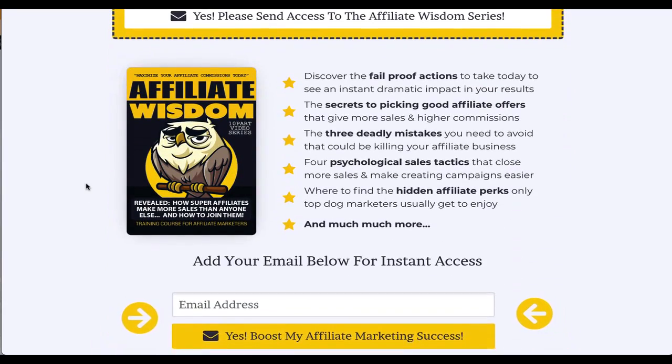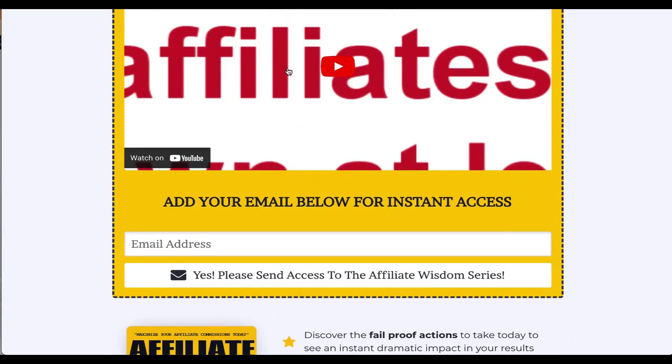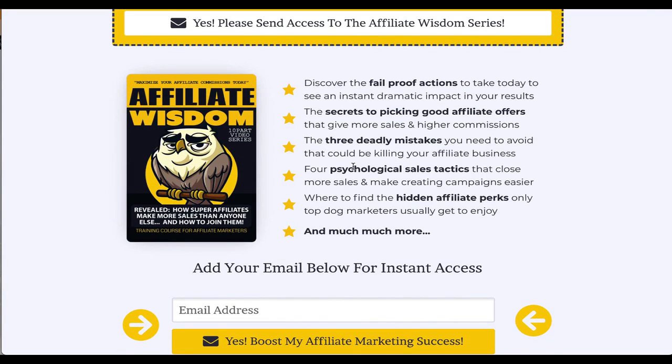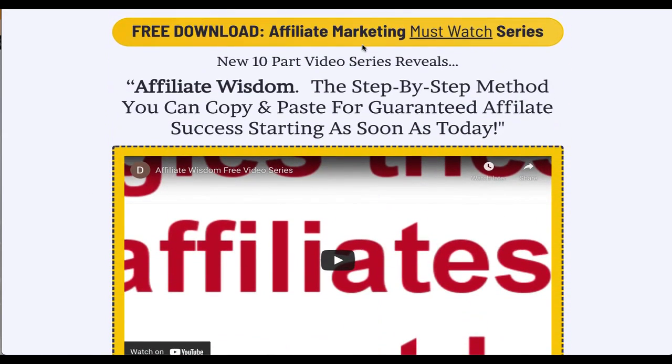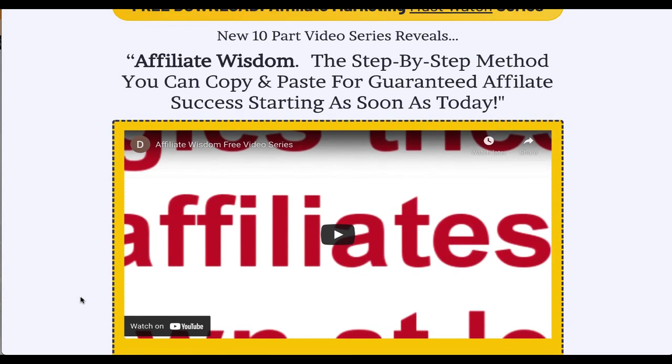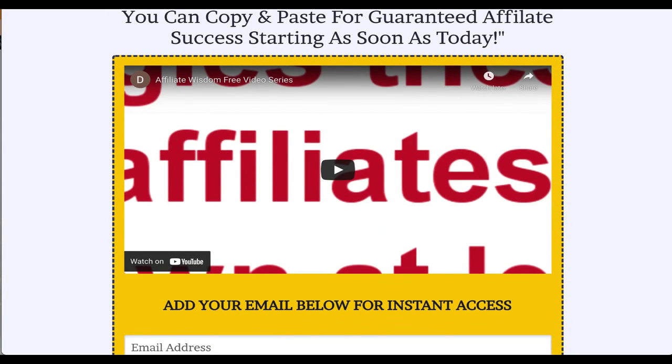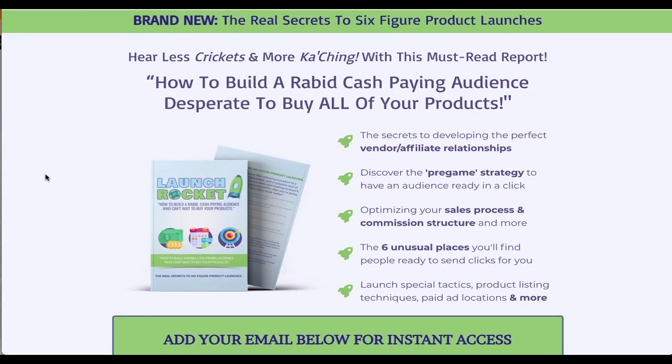The Affiliate Wisdom funnel gives away a 10-part video series. It's really good quality — there's a sales video and subscribers just opt in for free to get these 10 videos, which share some really great content. I recommend you download and go through that training yourself. This page builds a list of people interested in internet marketing and affiliate marketing.